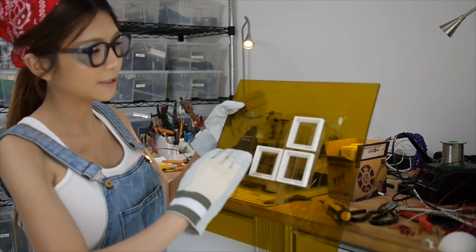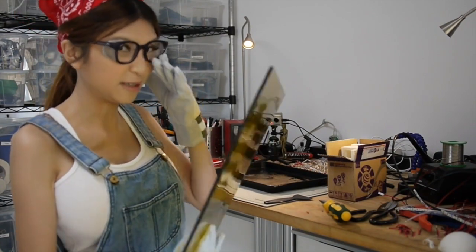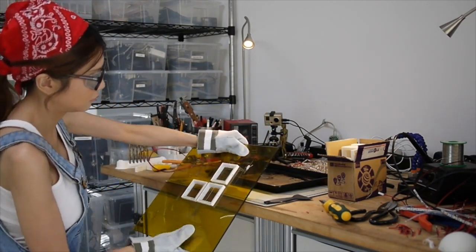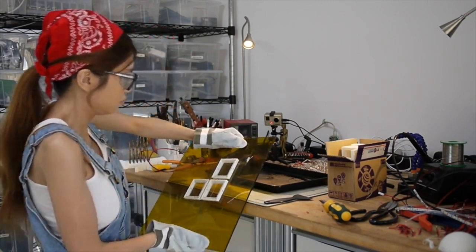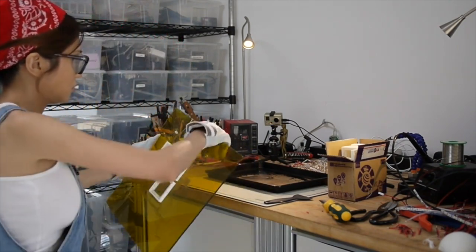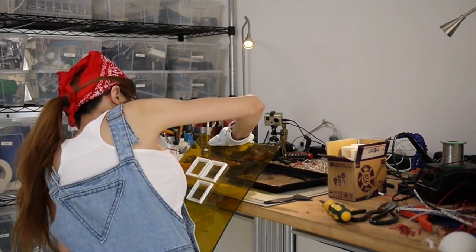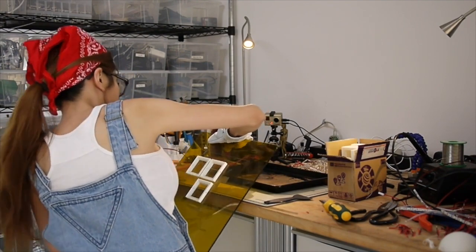Usually the printed pieces come out pretty easily, but I still think I should wear my gloves.